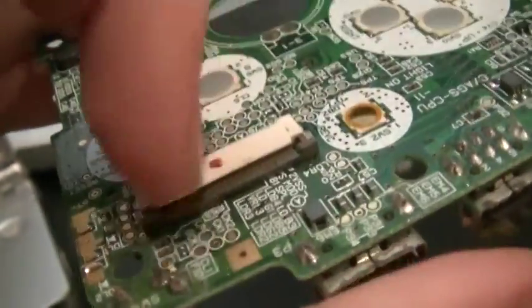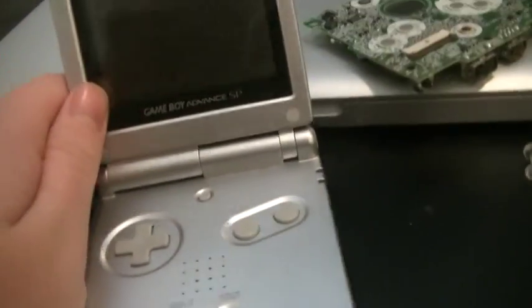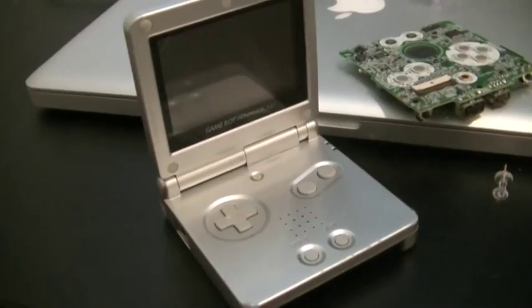I'd say it would be best to close this back up before screwing everything back together. Alright, just wanted to help you guys.